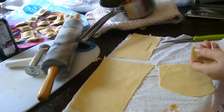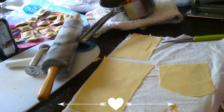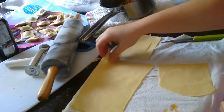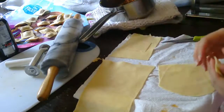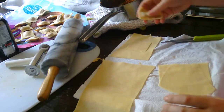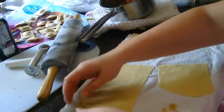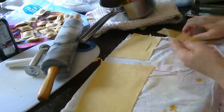So the ravioli maker — I'll show you some footage about that. It did not work as I planned; you have to have the strips of pasta perfect — two perfect strips — and it just wasn't working out so I decided to do it by hand. Maybe I'll invest in one of those cutters to get that classic ravioli shape, but this is how I'm going to do it.